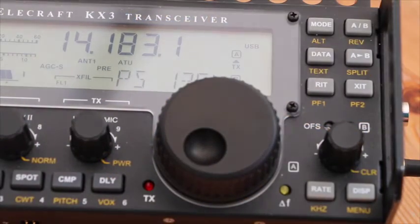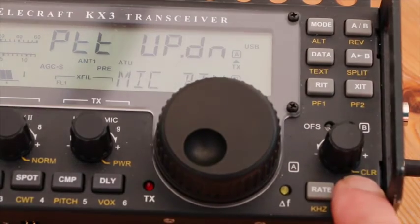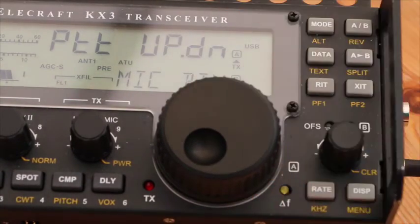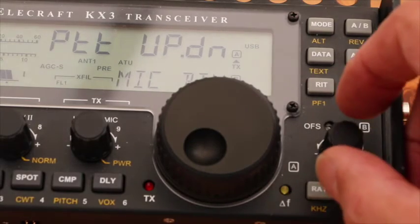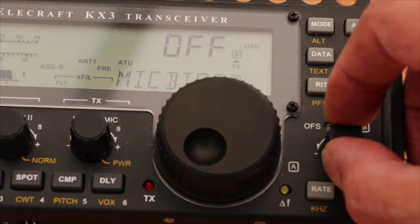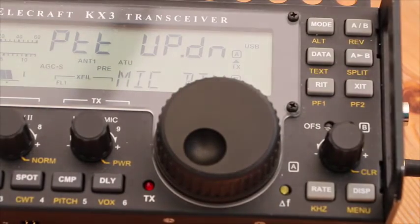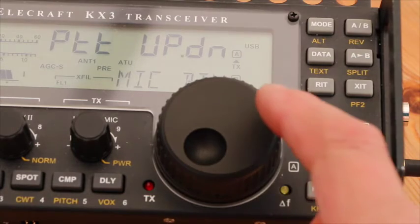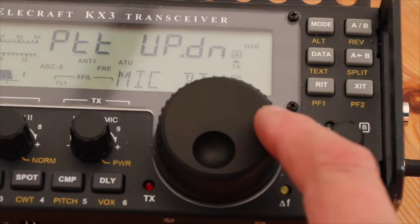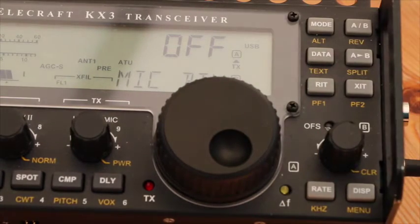The first thing we have to do is go into the KX3 menu system. We do that by pressing the bottom right-hand button in for about a second — it bleeps. I've already selected the menu system for the microphone. You select the menu option by rotating the VFOB knob. It says PTT up/down. We don't want that, so we rotate the big VFO knob to change the menu option until we get to OFF. The PTT and the up/down are now switched off.